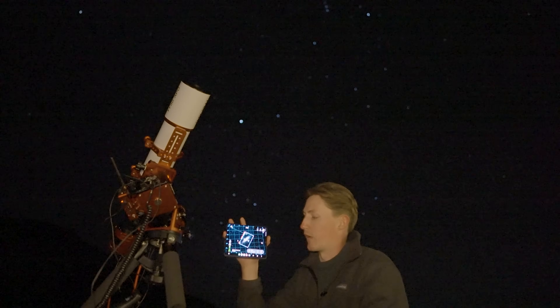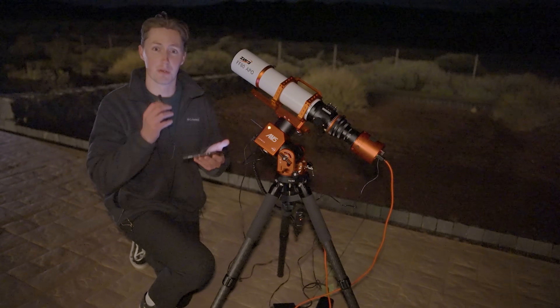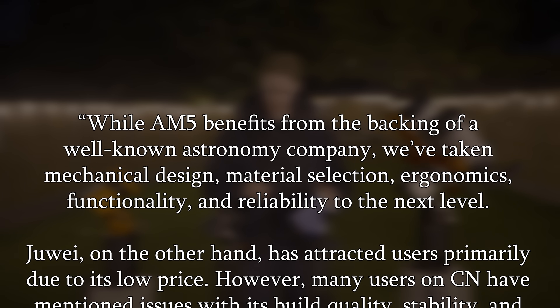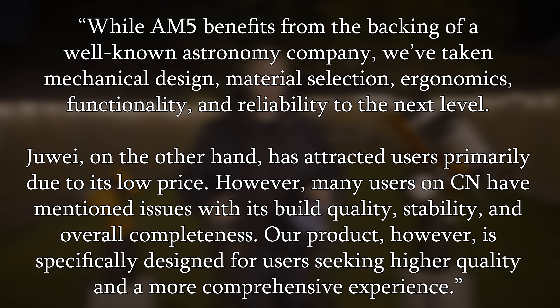MCAM got in touch because they have seen my reviews on the AM5 and Jouer mounts, so naturally my first question to them was what makes you so special — why should I choose you over the others? To which they wrote: while AM5 benefits from the backing of a well-known astronomy company, we've taken mechanical design, material selection, ergonomics, functionality, and reliability to the next level. Jouer, on the other hand, has attracted users primarily due to its low price; however, many users have mentioned issues with its build quality, stability, and overall completeness. Our product is specifically designed for users seeking higher quality and a more comprehensive experience.